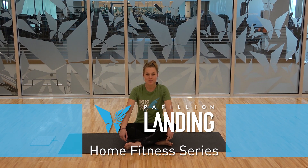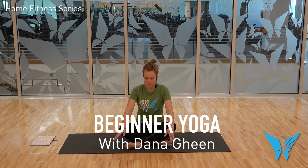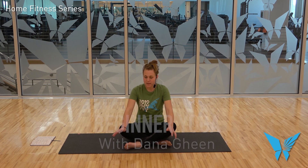Hi, my name is Dana. I'm one of the yoga instructors here at Pavilion Landing. Our class today is going to be a beginner's vinyasa yoga class. We're going to be exploring the foundations of a downward facing dog — a very foundational pose to any vinyasa class. But as a beginner, I know for myself I really struggled with this pose. It's very difficult to execute it well, to make it comfortable, to get the sensation you're supposed to be feeling, rather than focusing on the shape we see on Instagram.